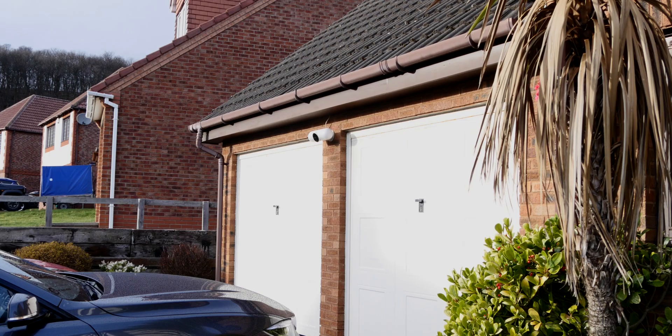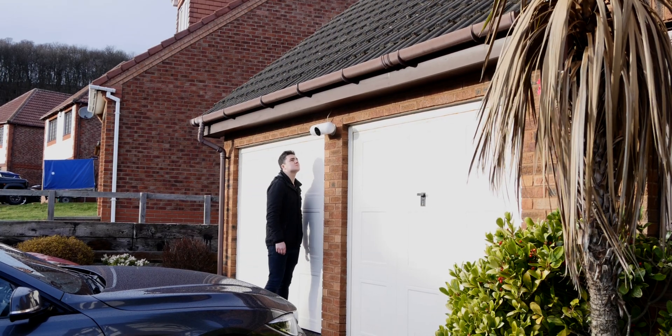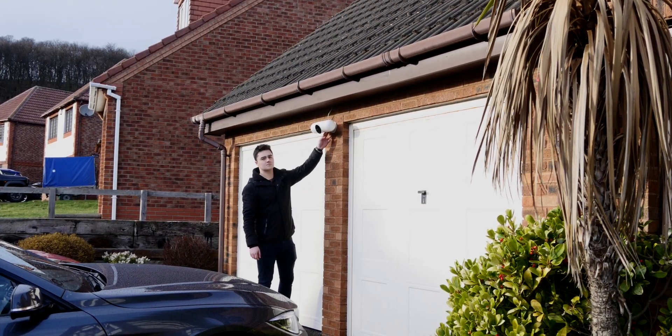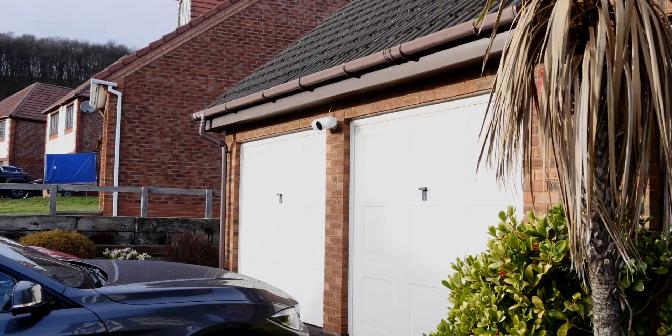Hey guys, it's Matt here. Welcome back. Today we're going to be taking a look at the Litmore Capsule. This is actually a Kickstarter — it's not officially out yet, but the company sent me one to test out. It's a security camera slash floodlight that mounts onto the side of your house to monitor who enters your property. It has AI built in so it can detect whether it's animals, burglars, or just family members. It got funded on Kickstarter and it's doing pretty well — link will be down below if you want to contribute.